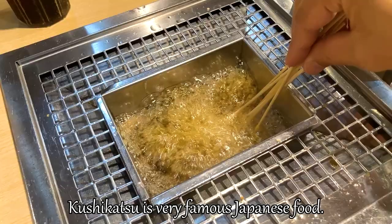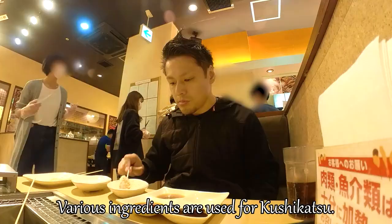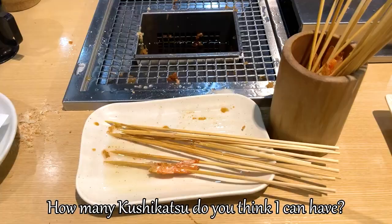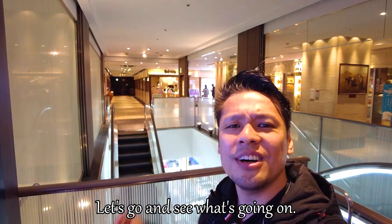Kushikatsu is very famous Japanese food. Various ingredients are used for kushikatsu. And here at Kushiya Monogatari, we can cook by ourselves, and we can have it as much as we want for 90 minutes. How many kushikatsu do you think I can have? Okay, let's get started. Are you ready for a journey? Let's go and see what's going on.